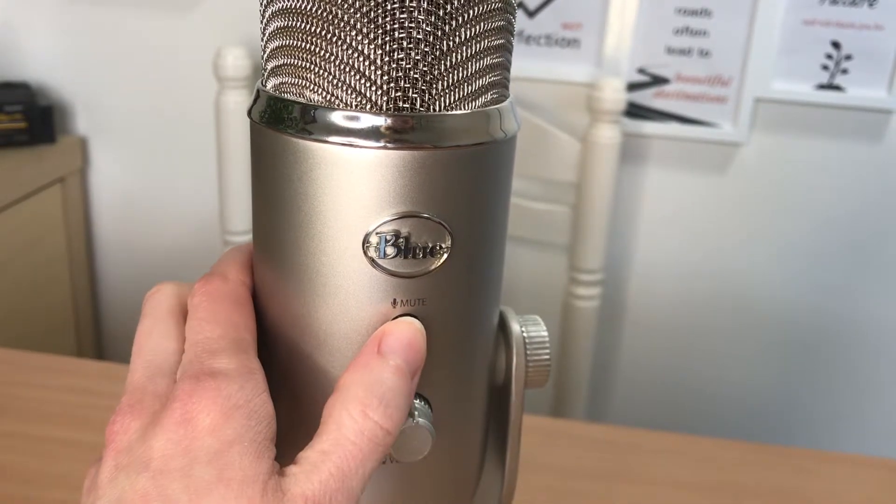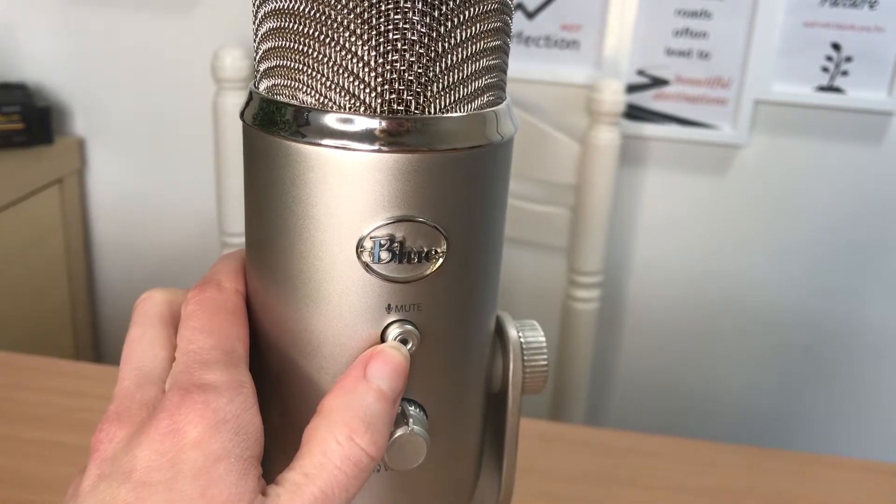On the other side we have the mute button, which is great if you're doing multiple takes or recordings — you can just push the mute button until you're ready. Also if you're doing a live video and you've got it live but you're not ready to go, you can mute it and then push it when you're ready to unmute. Just remember to push it so that you are actually recording your audio.